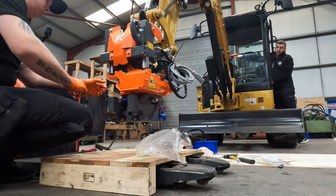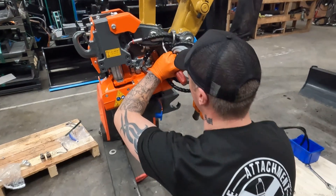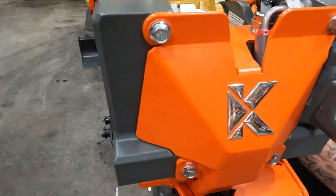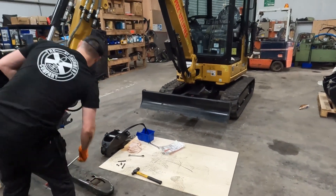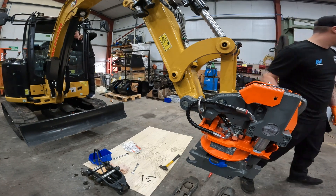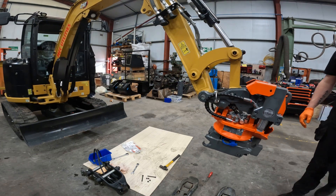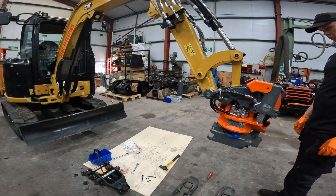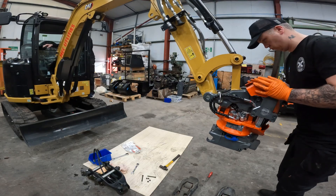Once the tilt rotator is pinned onto the machine, we can start doing the hydraulics. On this setup, there is a hydraulic circuit for the tilt and a hydraulic circuit for the rotate. This involves making two pairs of hoses, one pair for each auxiliary circuit that is on the machine. We make these bespoke to suit each install in order to keep the complete package as neat and tidy as possible. This reduces the risk of snagging a hose when out at work and ultimately damaging anything and causing any unwarranted downtime.